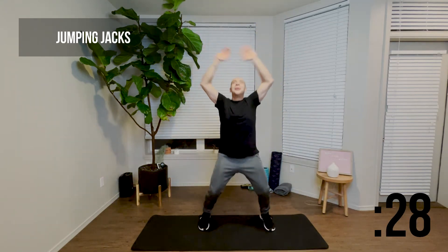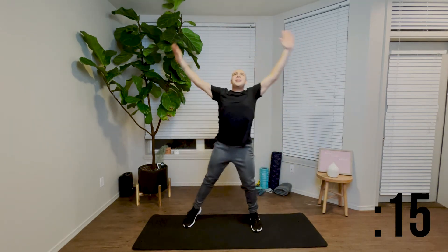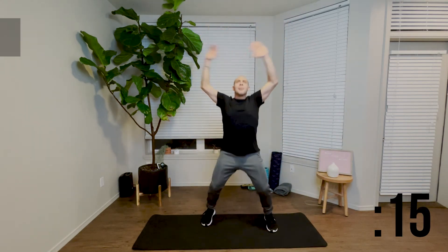Let's go ahead and get started — again, nice and light on our feet. Legs step out, arms come up, head and chest remain up. If we need a variation, we step out one leg at a time. Focusing on our form before we speed it up, moving with control before we bring up the speed.